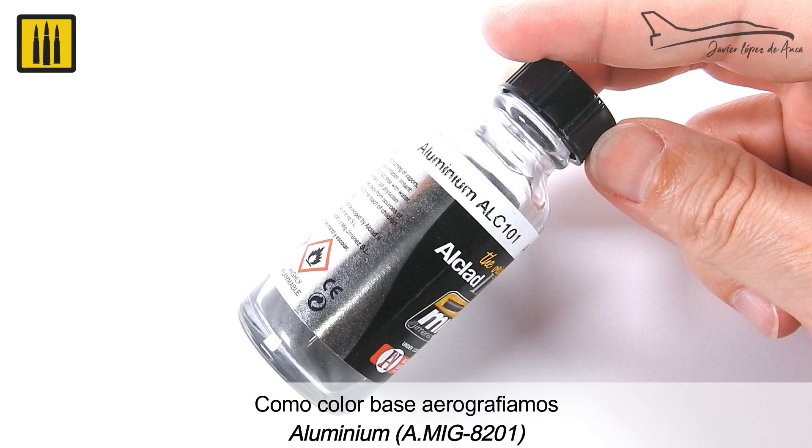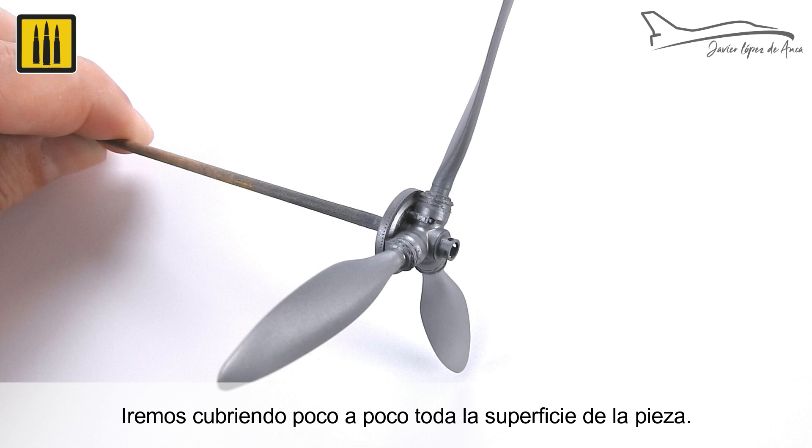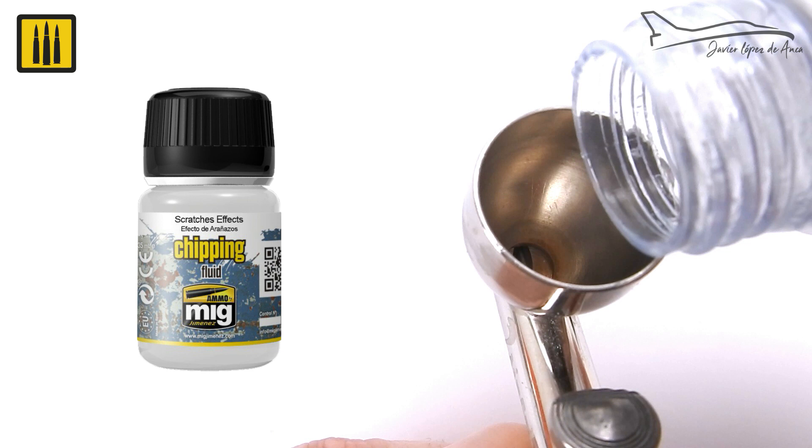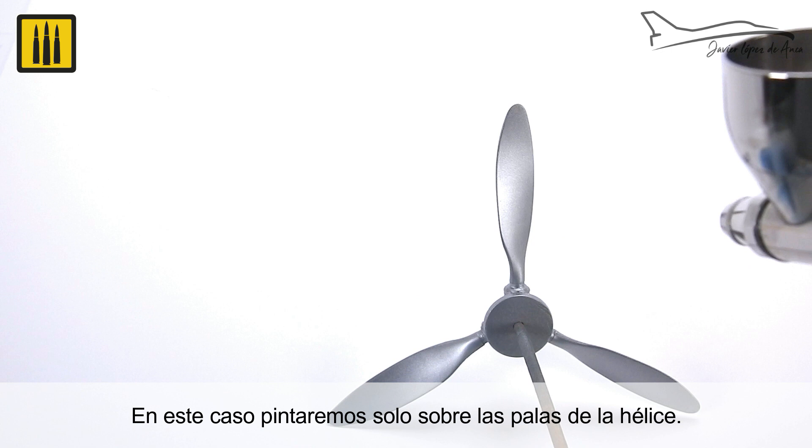For the base color, aluminum was applied. The entire surface of the model was covered a section at a time. A thin layer of scratch effects was then applied — in this case, it was only applied to the propeller blades.